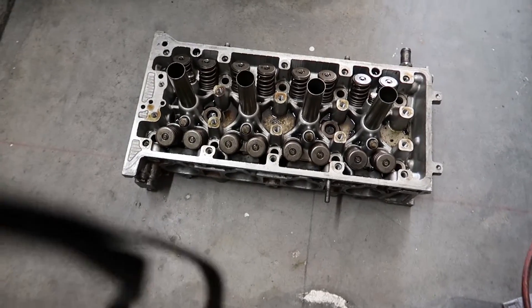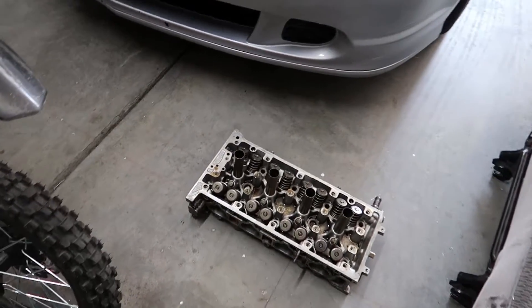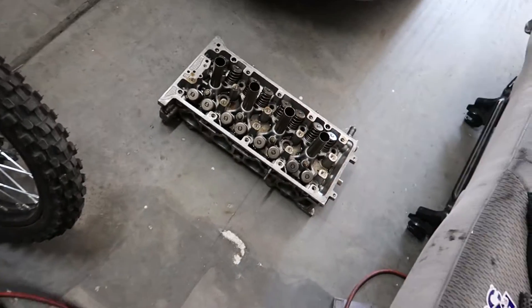We're going to drop the head off at the machine shop, and we're going to go get the truck registered and go from there. Let's grab the truck — I got the truck to use — just go put my shoes on and we're out of here. There's our head. Let's wipe it down a little bit real quick, then we'll throw it in the truck and we're out of here. Alright, head's in the truck. Let's close this place up and head over to the machine shop.